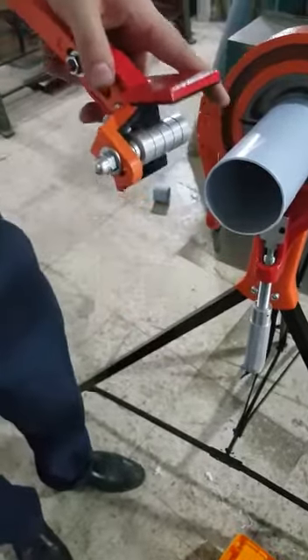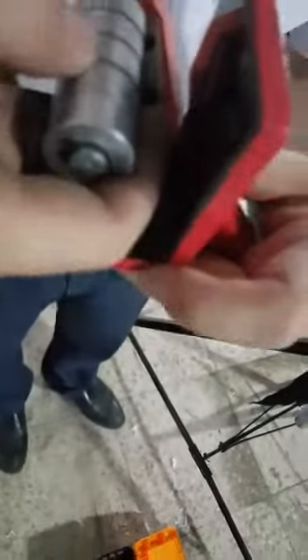It has a cutting tool here. One is the support and the second is the cutting tool.